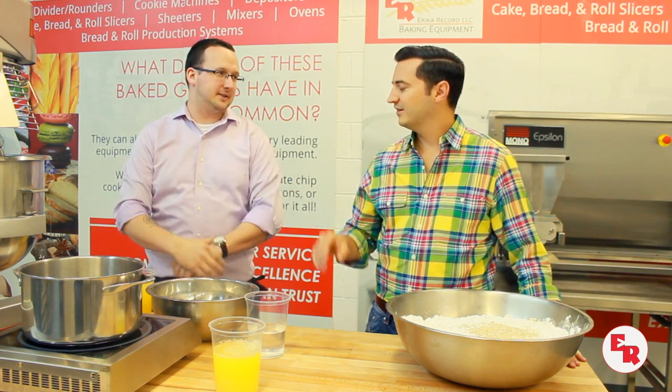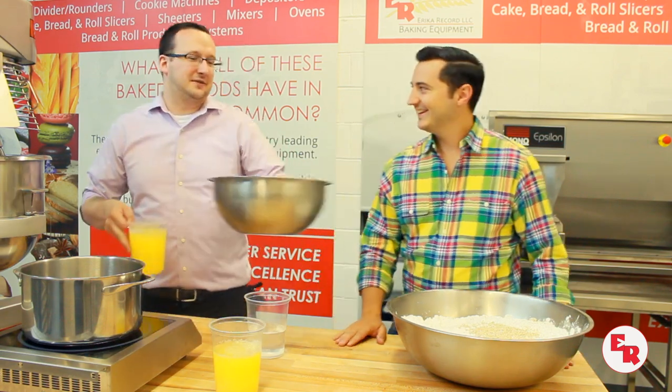Why are we picking the Italian method? It's the strongest — it has the best body to it. Because the French already got the name, the Italians get the meringue. Sounds good. Let's get right to it.